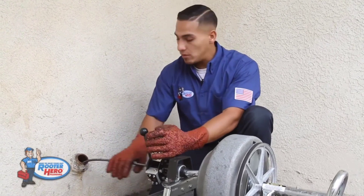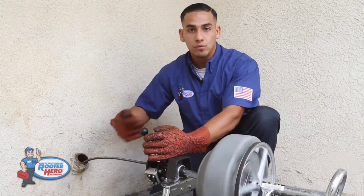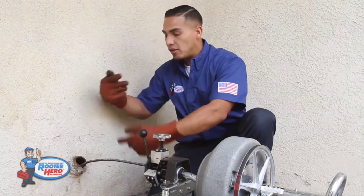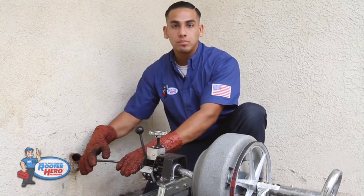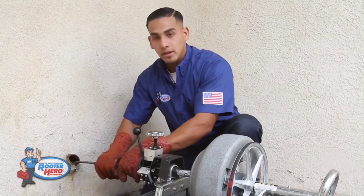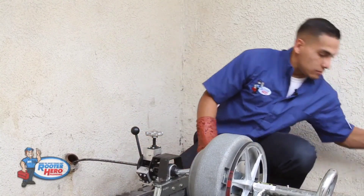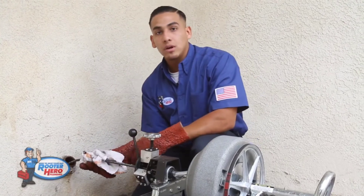What I recommend as well: when you're pulling out, don't have the machine running. Because if you've got a lot of sludge in the line and you're not cleaning it as you're pulling it out, you're going to have all this sludge jumping around all over the place. So leave it off and manually pull your cable out. Grab a cloth and clean your cable as you're pulling it out.